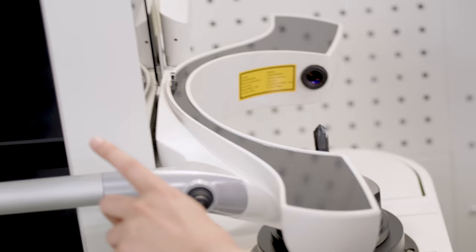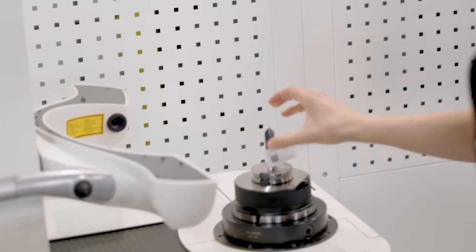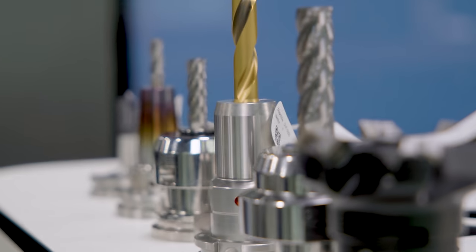Once we've gone through and gotten all our measurements for all our tools, we can then print out a label, make a code, or even send it directly to the CNC. We've gone through and automatically collected all of the offsets for these tools so that way I don't have to transcribe all of this data.